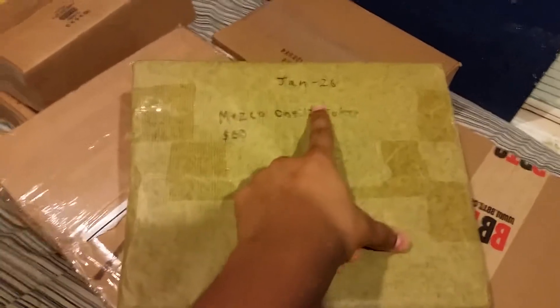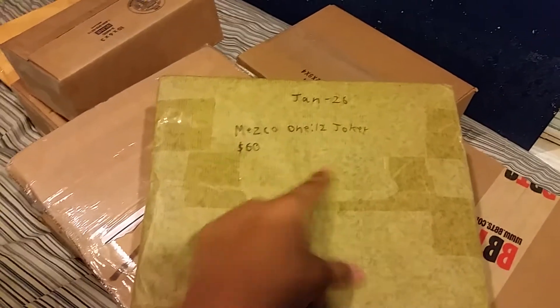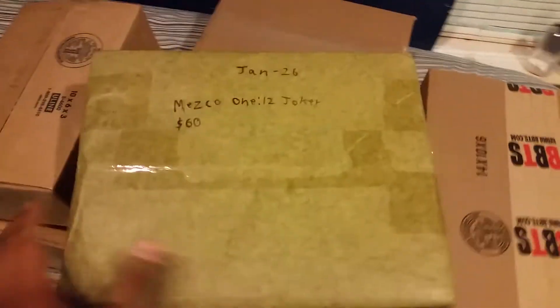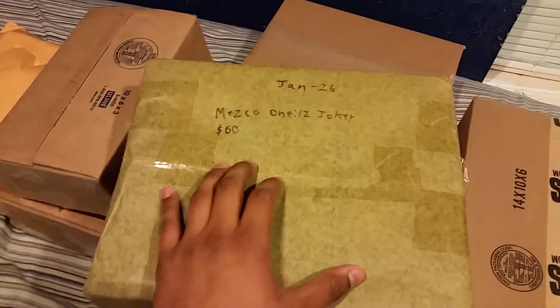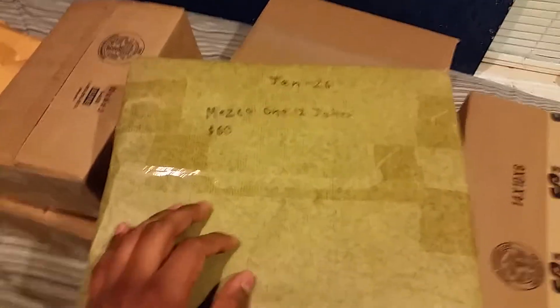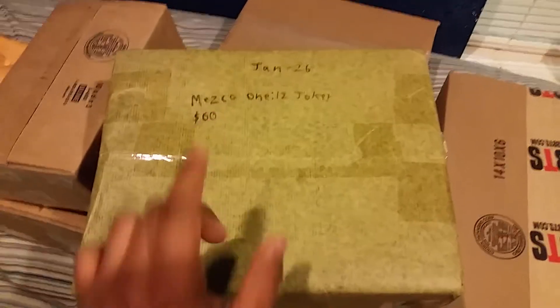By the way this is not my room. As you can see right there, January 26th — I've been waiting a long time for this. Mezco 1:12 Joker. I ordered it for $60, so here we go. I'm going to make this real short guys because there's a lot to open. We have a total of nine packages to open, so we'll get right to it.